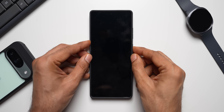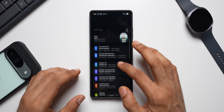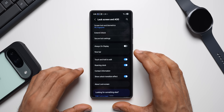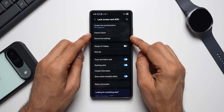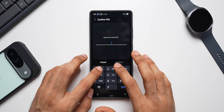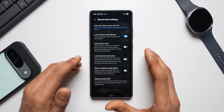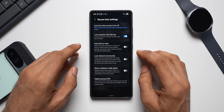Let me show you how to do that. Turn on the phone, go to Settings, tap on Lock Screen and AOD, and you'll see an option called Secure Lock Settings. Tap on it — you'll need to enter your password. I've set 1-2-3-4 as the password just for this video; I don't suggest you do that — always set a secure password.